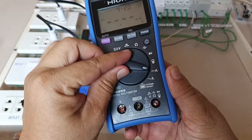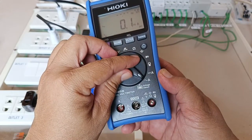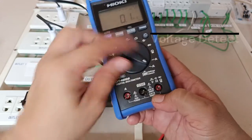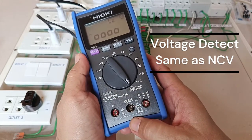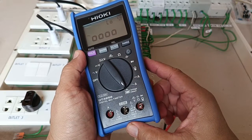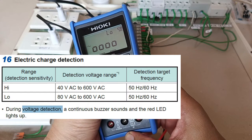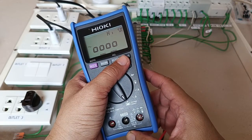You have the function slot for the external clamp-on AC probe. You get the current measurement function for DC and AC up to 10 amperes when measuring current by connecting the test leads in series with the load. Finally, you have the volt-detect function, which is its version of non-contact voltage detection. It has two levels of sensitivity accessible by pressing the range button — low sensitivity and high sensitivity.